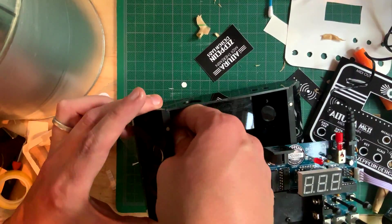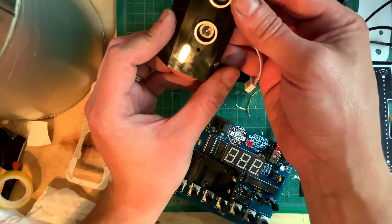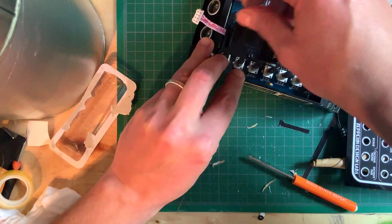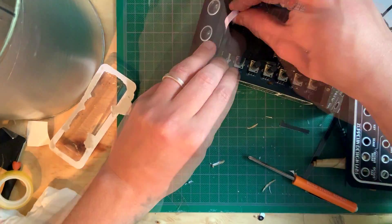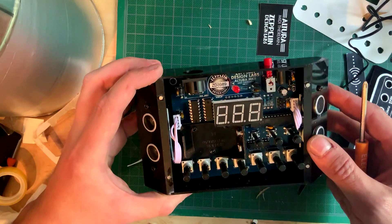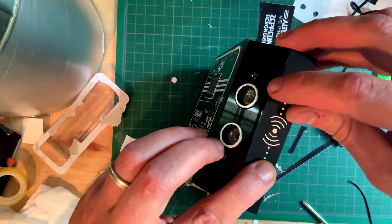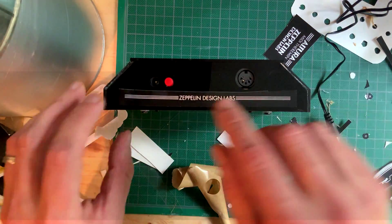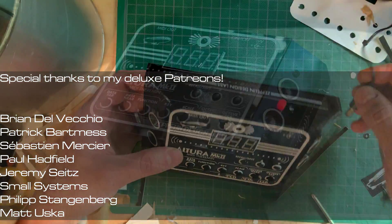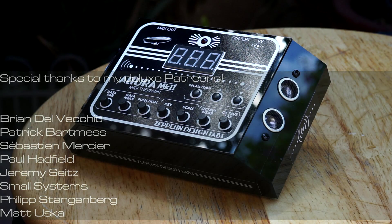Once you've removed all of the protective paper, it's time to slip in the circuit. Tighten the mounting screws and finish decorating the box with stickers. That's it for this video. I hope you liked it. If so, as usual, I ask that you hit like, subscribe and join us on Patreon. Go check out the demo video where I take the brand new Altura that Zeppelin Labs sent me for a spin with some cool ideas for using it in a modular setting. See you soon and stay noisy!